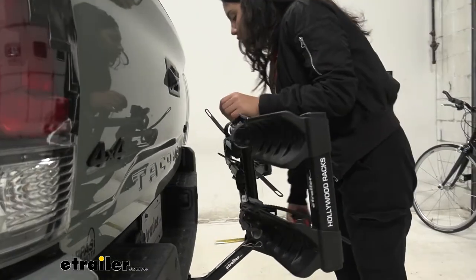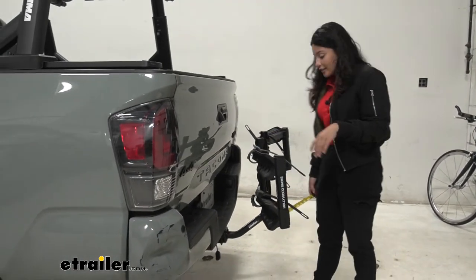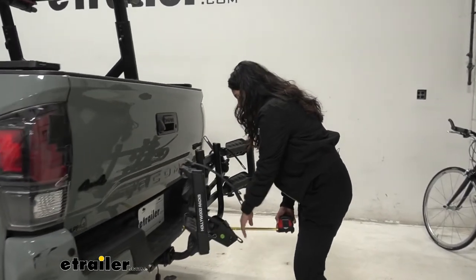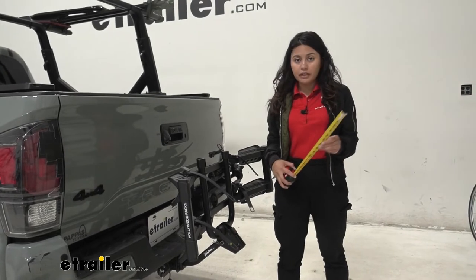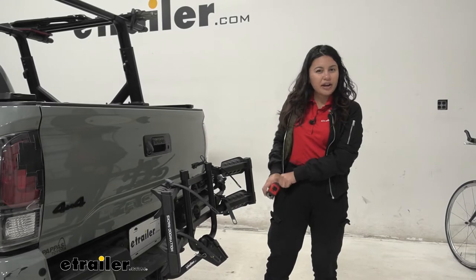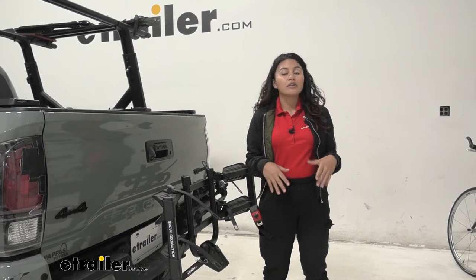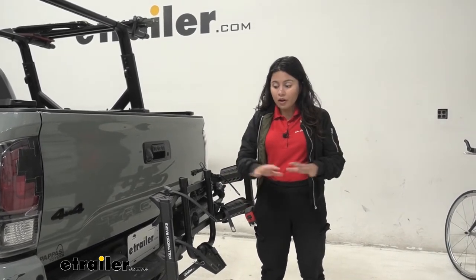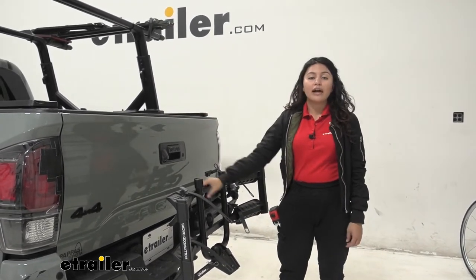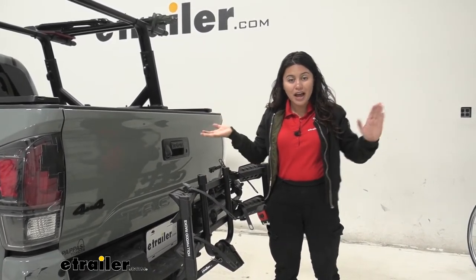In the folded position, the clearance from the bumper to the bike rack is about six inches, and the length added to the back of the truck is 13 inches — a big difference compared to the deployed position. You'd want it folded when driving around town without bikes, but since it's so compact in the ready-to-load position, I recommend just keeping it down so you can still access the truck bed without the extra step.